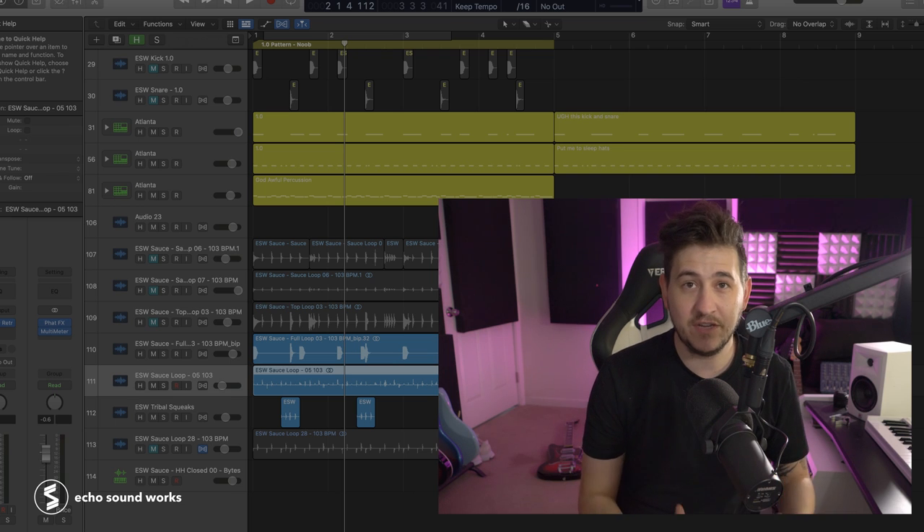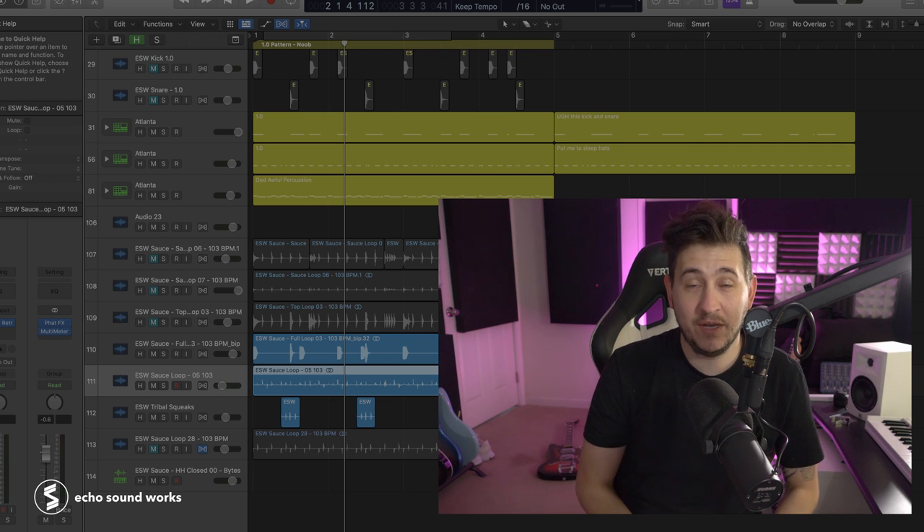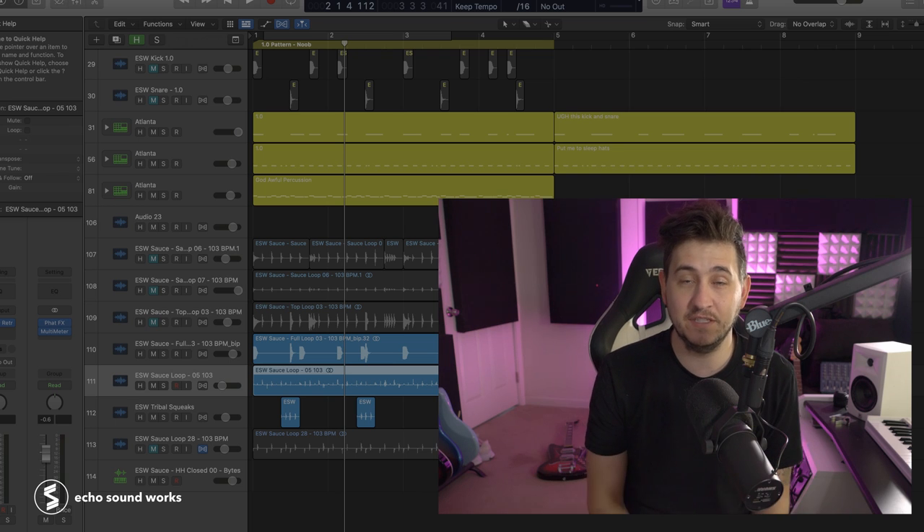If you're in a place where you think your drum grooves and patterns sound more like a beginner or an amateur than you want, check this video out. Before we dive in, I want to outline how I'm sectioning off the different concepts and ideas in this video.